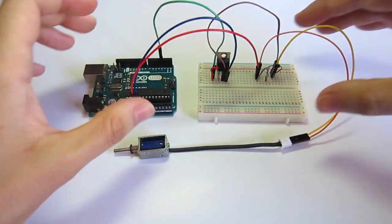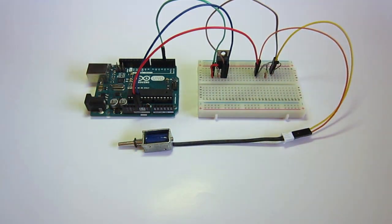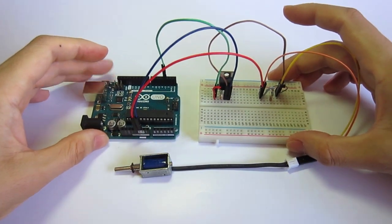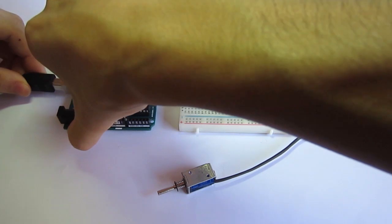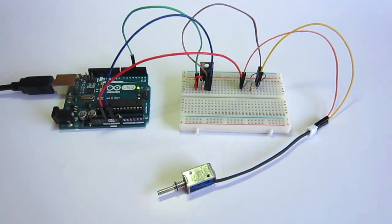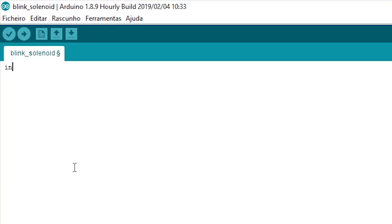The circuit is complete. Now let's make the code and then upload it to the Arduino. We start by creating an integer variable that we'll call solenoid, with the value of 3 — this value is the digital pin number 3 of the Arduino.